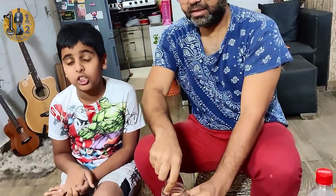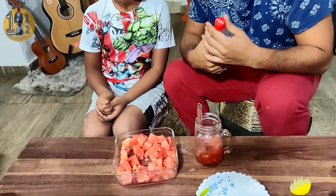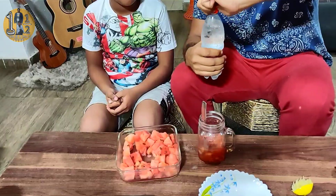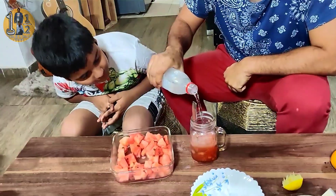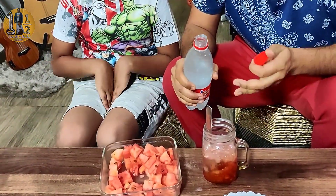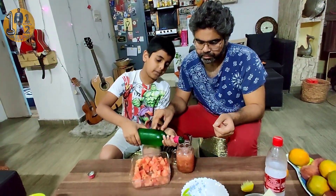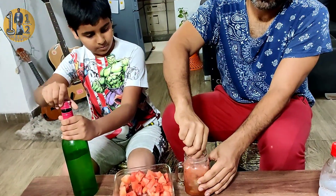When you are making it, crush it completely — it will look good. Now the last step is soda. We will add soda to it. You can add full soda, or half soda and half water. We will do half soda and half water. We will crush it a little more.